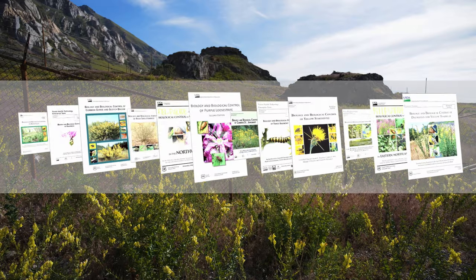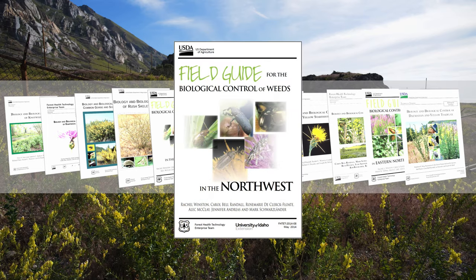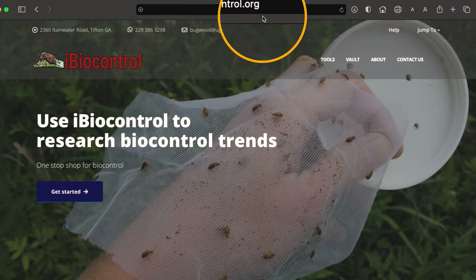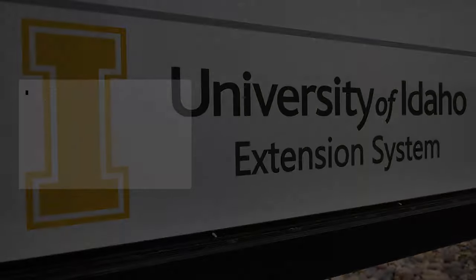This type of information can be found in many useful extension publications, such as a field guide for biological control of weeds in the Northwest. This and other useful publications can all be found at iBiocontrol.org. You can also contact your local or state weed biocontrol authority for timing suggestions specific to your area.